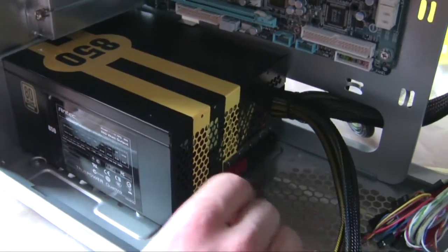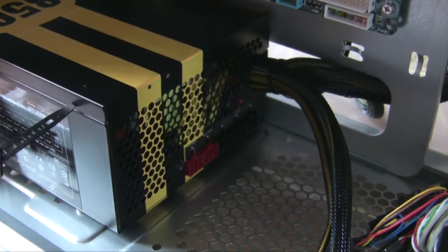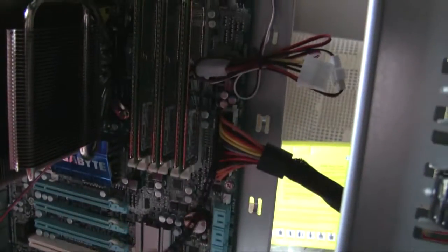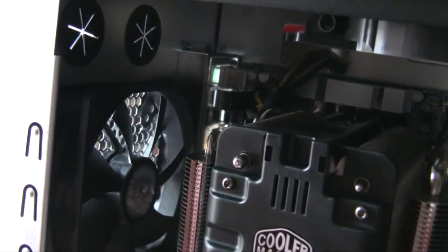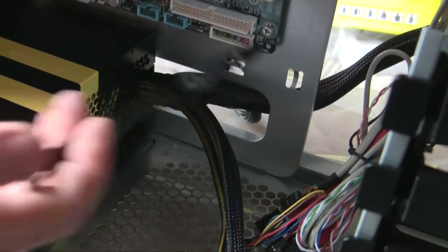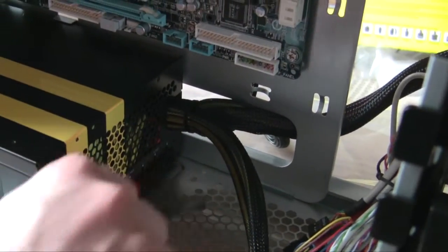I would recommend buying a modular power supply - that's what this is. It comes with basic cables, the 24-pin power cable that plugs in here, and another power source cable that goes in here. We actually wired it from the bottom and it comes out from here. This case is really nice for cable management - it provides holes so you can wire everything behind the motherboard so you don't have cables blocking the airflow.